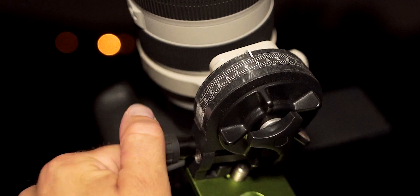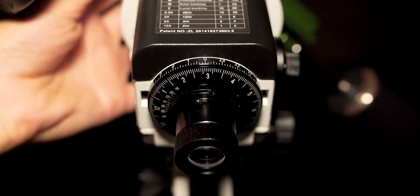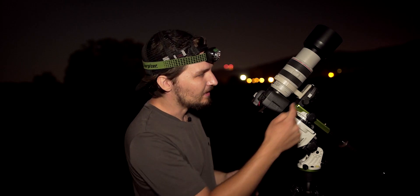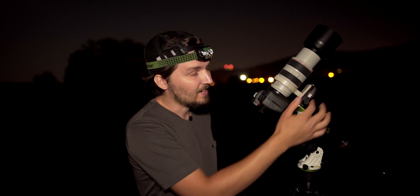Hello, today we have a follow-up video about an absolute positioning system that I have figured out for my Skywatcher Star Adventure tracking mount, using a declination scale that I have taped into my declination bracket and also the setting circles on the back. So if you haven't watched that original video I published last week, you probably should watch it first.